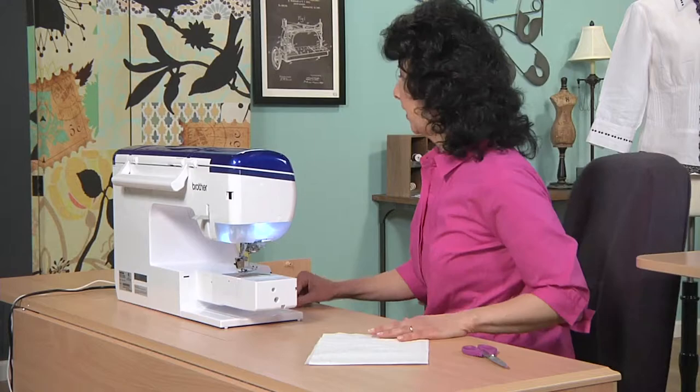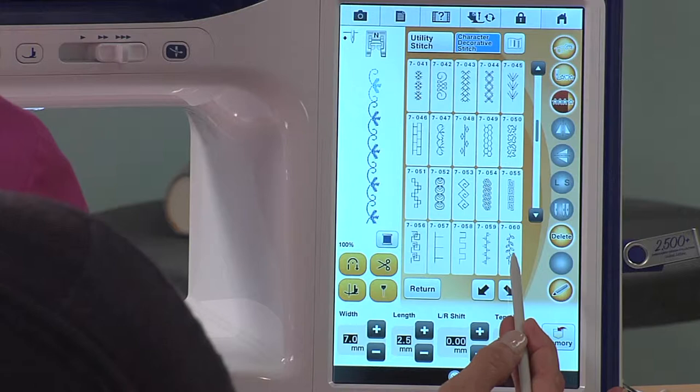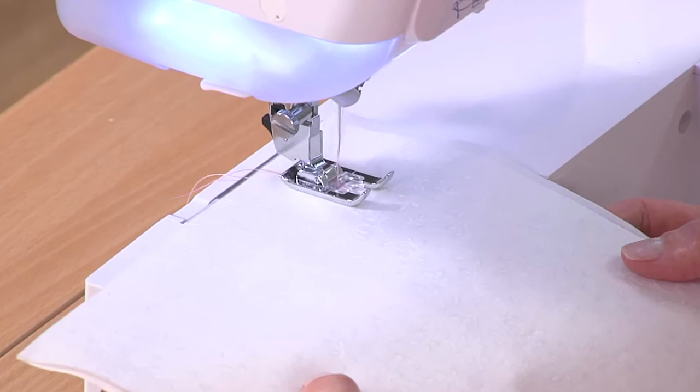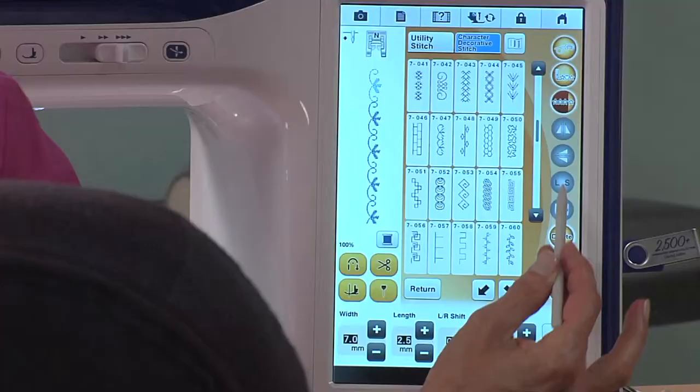Let's go over to the machine and I'll show you a couple of things you can do with the decorative stitches. I've already selected my decorative stitch from the menu — one of my favorites. I'm going to show you an entire short row with this decorative stitch, but in a second I want to show you that we can also do this as a single pattern, which is perfect for decorating areas between buttonholes or anything like that.